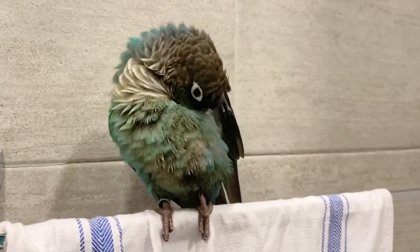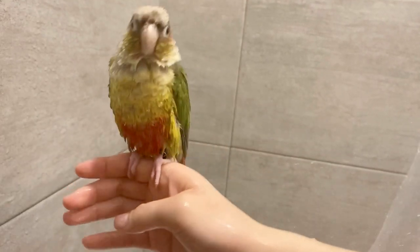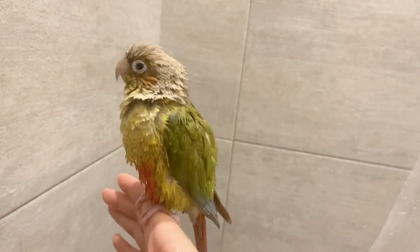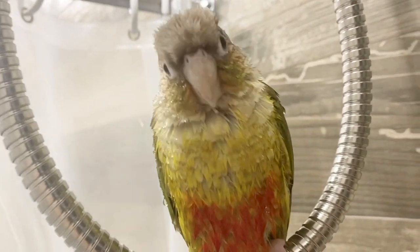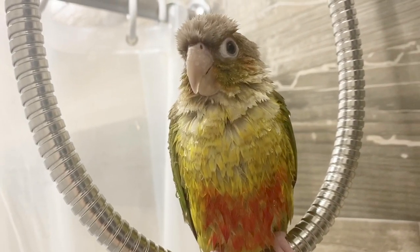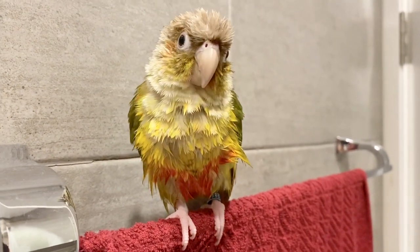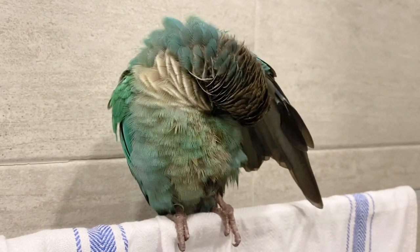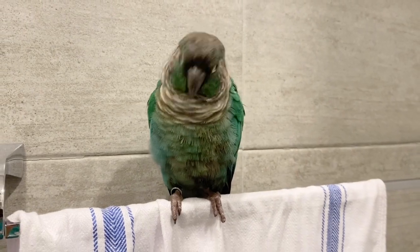In terms of how long to shower with your bird, I usually let them shower for about five minutes and then place them down so I don't waste too much water and so I can shower too. You never want to blow dry your bird afterwards because in the wild they don't have blow dryers — let them dry off naturally in a warm room. Also don't place your bird near any drafts, as that can cause them to get sick, and make sure they have enough time to dry off before bedtime.